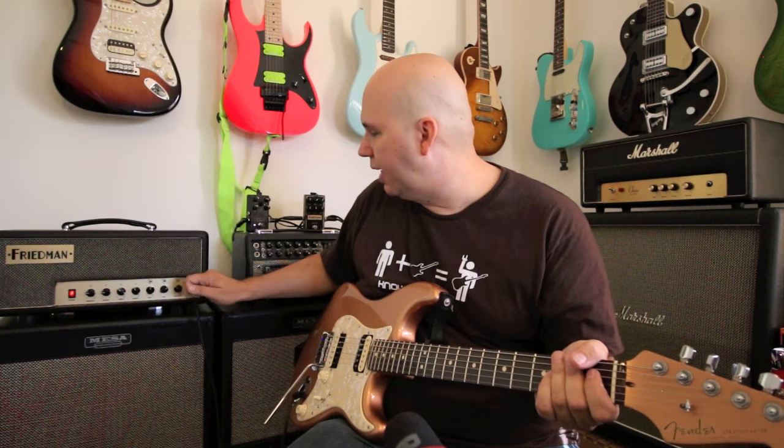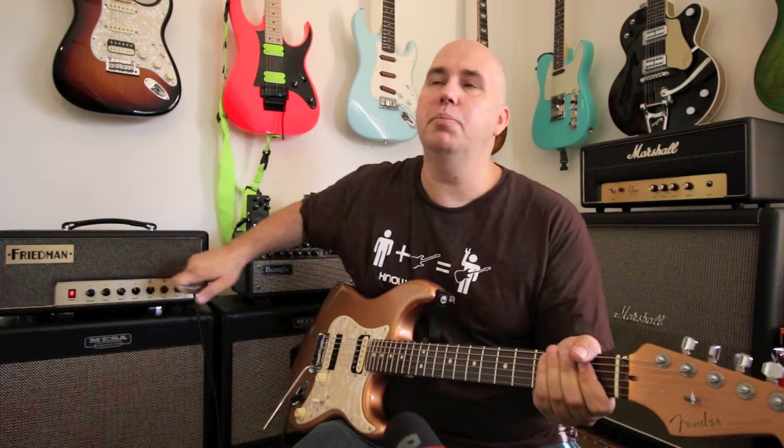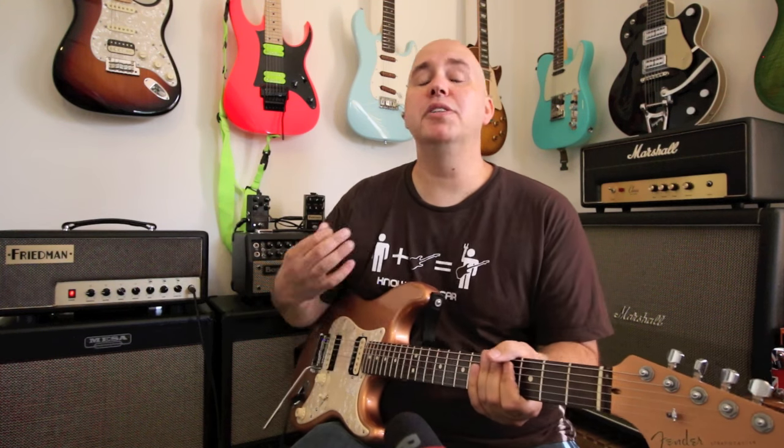So there's your volume knob — that's all you get — plus a three-way switch. The middle position is the darkest. The right position is slightly brighter. If I was at a gig, that brighter position is the one I'd use because it'll cut through.